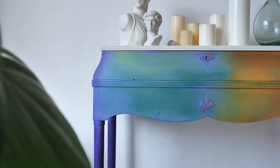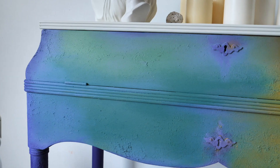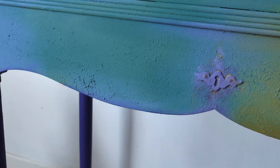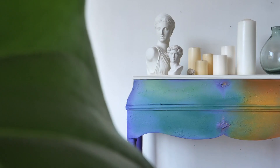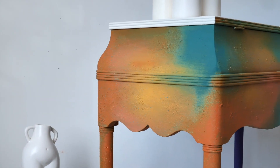And this is the final result! Thank you so much for watching and don't forget to subscribe if you would like to see more of our colorful painting tutorials. See you soon! Bye!